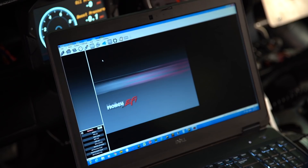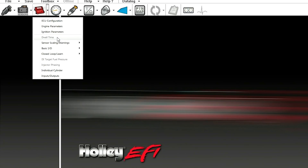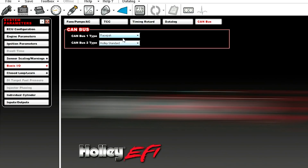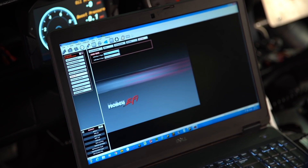One of the first things you want to do when connecting our CD5 or CD7 carbon dash to your Holley EFI is go into your Holley EFI software and connect to your ECU. Go into the system drop down tab, go into basic IO and select the CAN bus button. Whichever CAN bus you're connected to on your particular ECU, you want to make sure that you have the Racepak data type selected to ensure that the CD7 or CD5 can communicate properly with your Holley EFI.